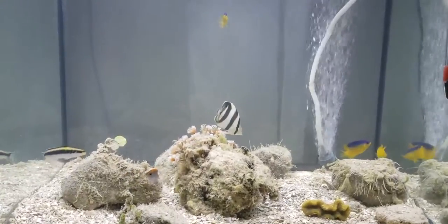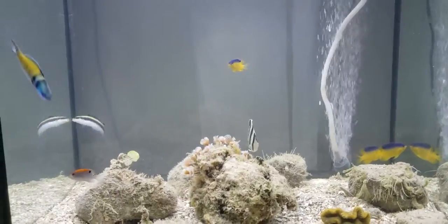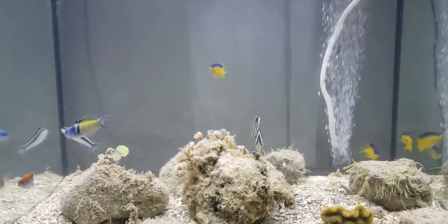We're going to shoot a new and improved video. There's the butterfly — a banded butterfly fish in the center.